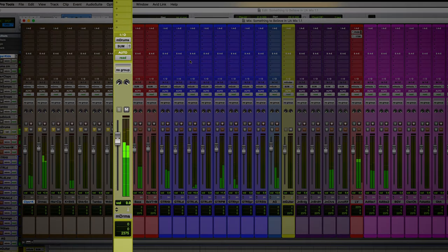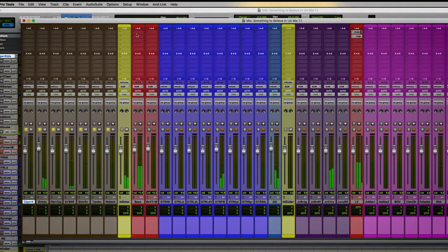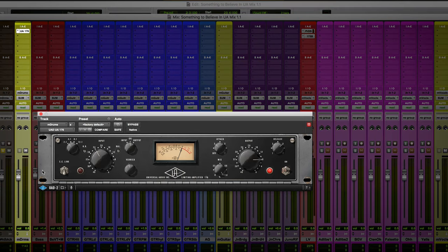Now for the second example — everybody's favorite thing to hear compressors on — let's pull up some drums. I'm going to insert the UA 176 plugin. Let's hear what this sounds like just with the factory default settings. You can hear that compressor is just making it feel like the air in the room is moving all around.